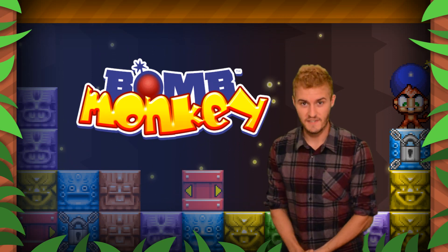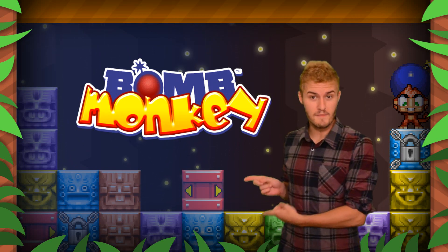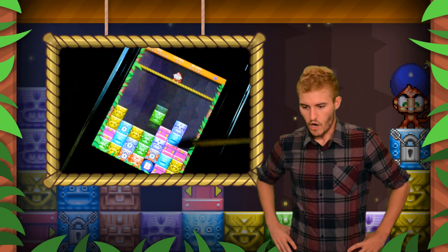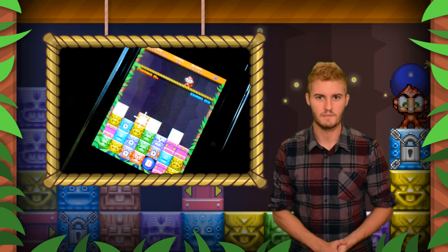Hey, what's up guys? It's Josh Thomas here from TheBitBlock.com to bring you a basic overview for Bomb Monkey on the Nintendo 3DS eShop. Let's get started by talking about the basic overall gameplay here in Bomb Monkey.